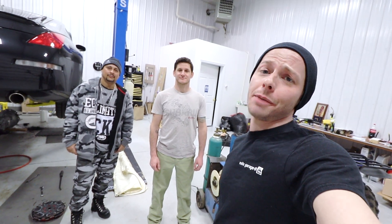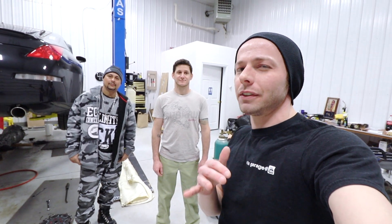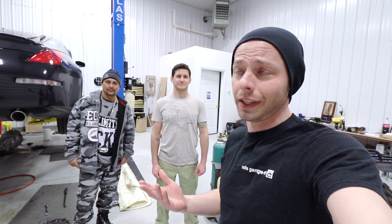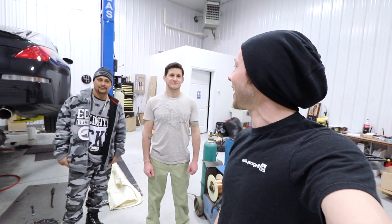Hey guys, welcome back to another episode of Mills Garage. This episode is actually going to be a little different than the ones that we normally have. Normally I'm showing you guys jobs that I can do in my sleep. But this one, I'm going to be actually learning some new skills today.